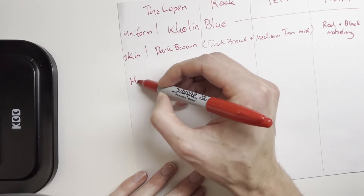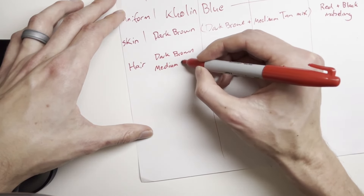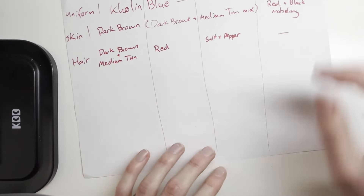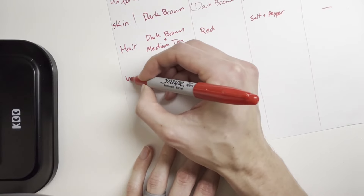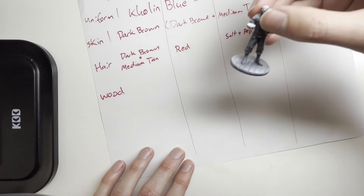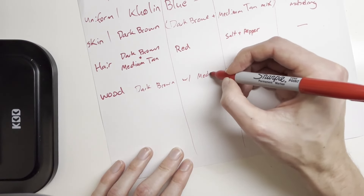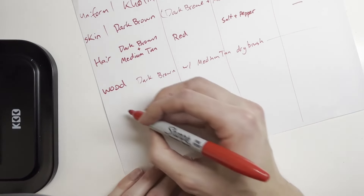Now on to the hair. Lopen has dark brown hair — medium tan mix. Rock has red hair. Teft I envision as salt and pepper. Relain doesn't have any hair — he probably shaved when he was in Bridge Four. Then we've got the wood parts: the base, the spear shafts, Rock's stew, and his ladle. That's going to be dark brown with a medium tan dry brush.